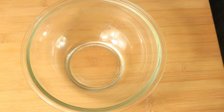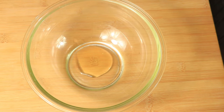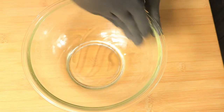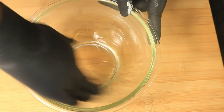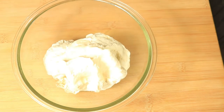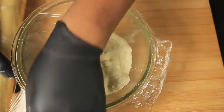In the second bowl, I'm going to cover the inside of the bowl with olive oil. I'm going to place my dough in the bowl and cover it with plastic wrap and set it on a warm surface for 30 minutes.